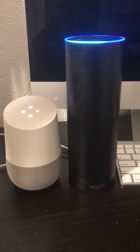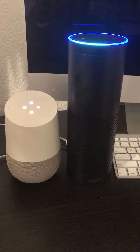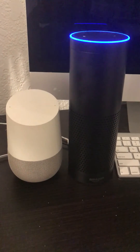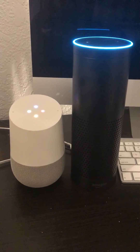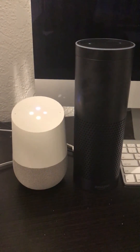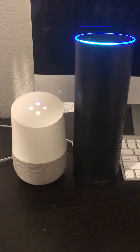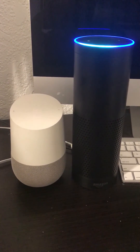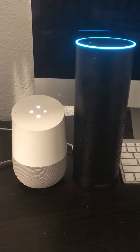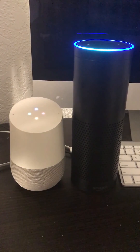The two devices enter a feedback loop, continuously triggering each other: Alexa says 'okay Google repeat after me,' and Google Home repeats the phrase back, causing Alexa to respond again, cycling repeatedly.